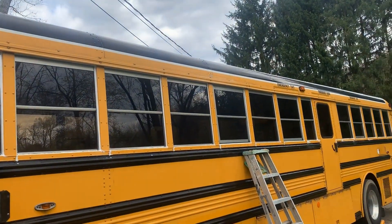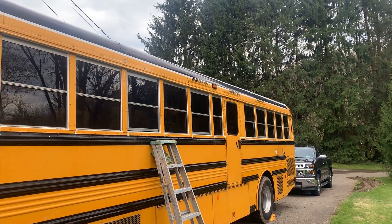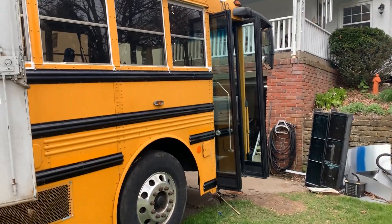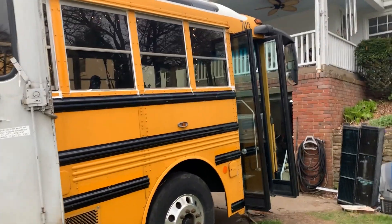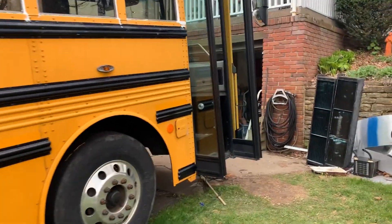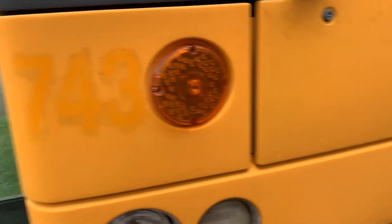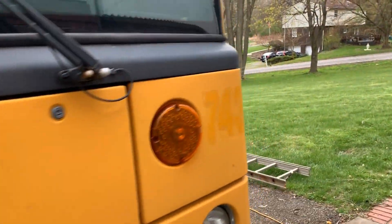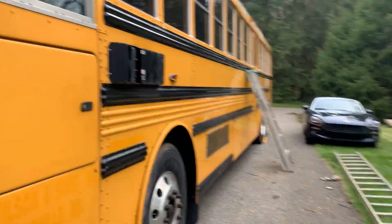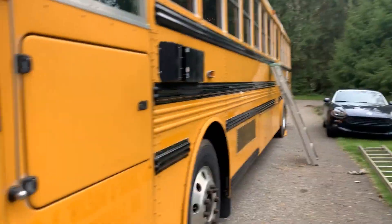The first emergency exit sign is gone and I'm working my way back to get the rest. The Thomas sign is off. On the other side we've gotten most of the stickers off using the 3M eraser wheel — the bus number 743 is just a shadow of its former self, and most stickers on that side are pretty well cleaned off.